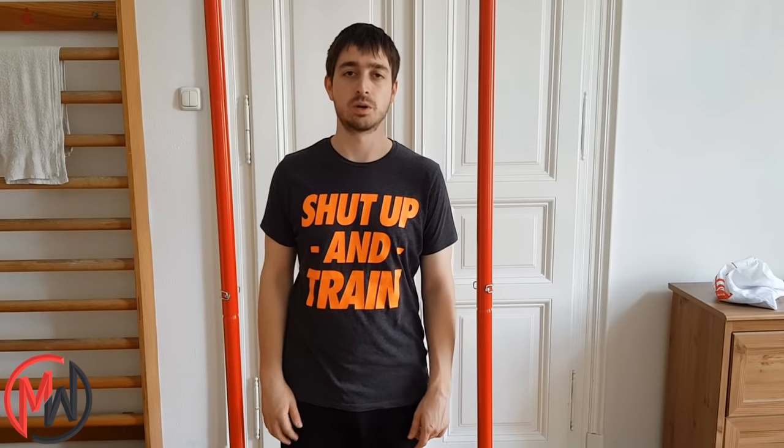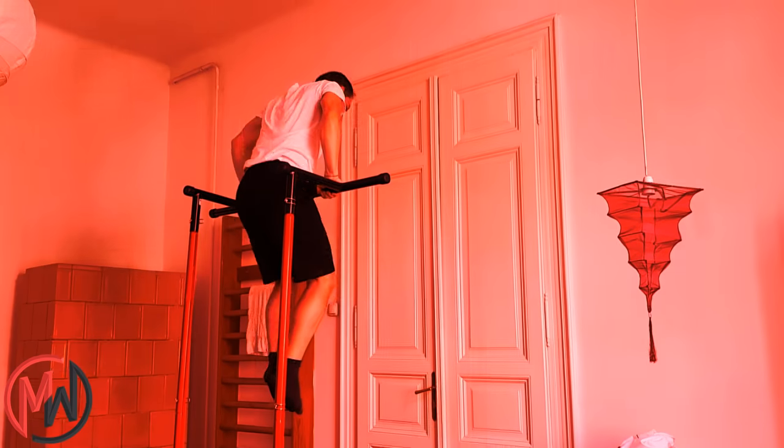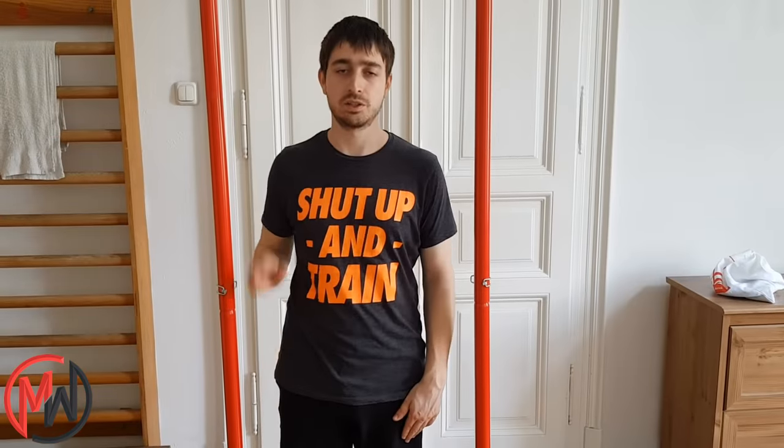The only thing you can't use it for are explosive exercises like clapping pull-ups or muscle-ups, because it isn't sturdy enough. So for your own safety, do not use pull-up mate for this kind of explosive exercise.